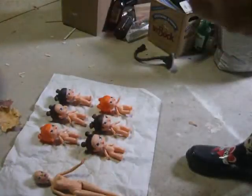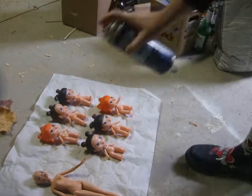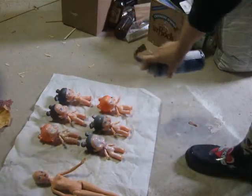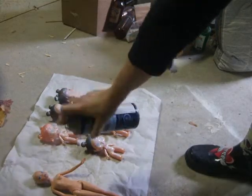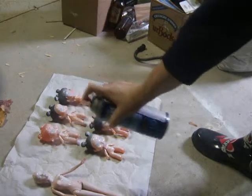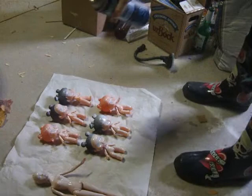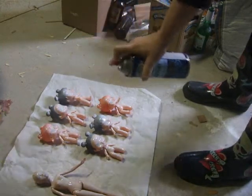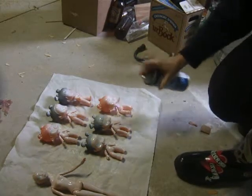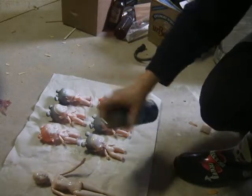The trick with the primer is to make sure you're doing light coats — preferably you can still see through it, but light coats. And you want to make sure when you're working, it's not too cold or too damp out, because it takes forever for the primer to dry. So that's basically what you're doing — just trying to get all the angles, get the coat on it, do it outside.